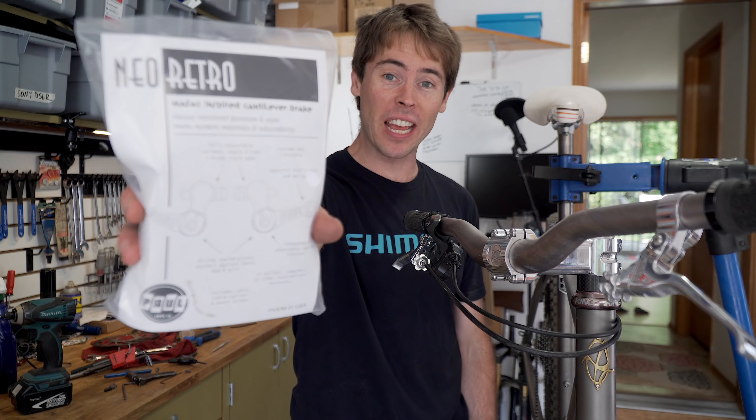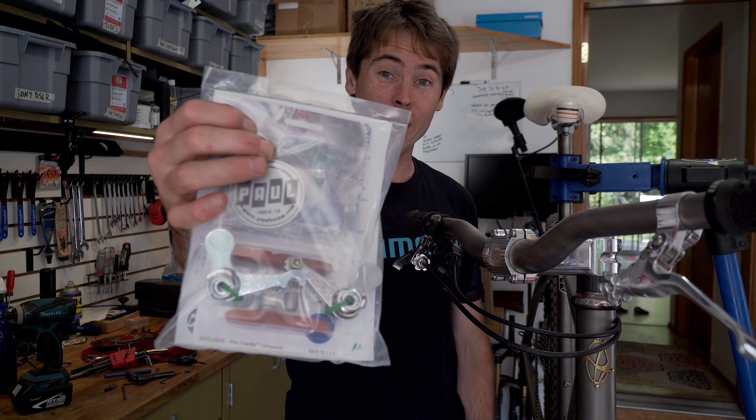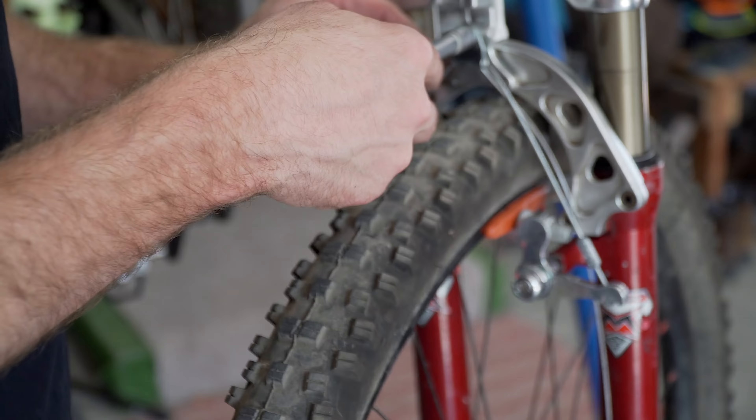What am I thinking? I just took the disc brake rotor off this front wheel in order to put on cantilever brakes. I got some rad Neo Retro cantilevers from Paul Components. What in the heck am I thinking? Cantilever brakes in 2018? Yikes.